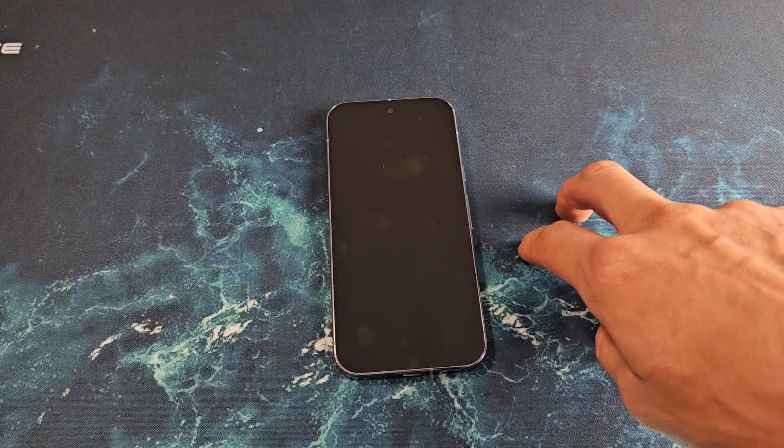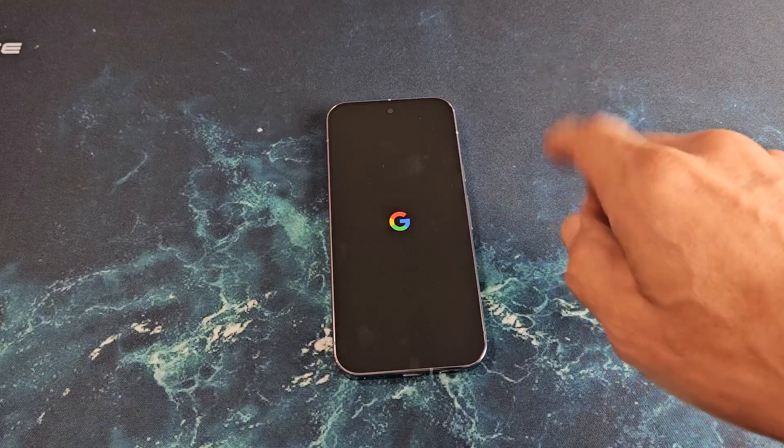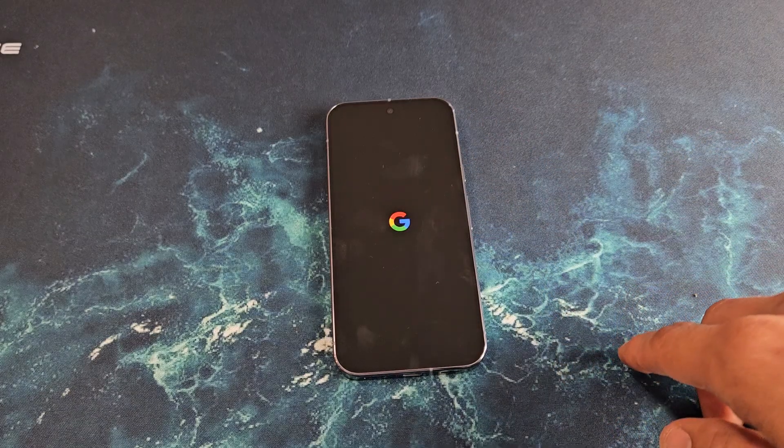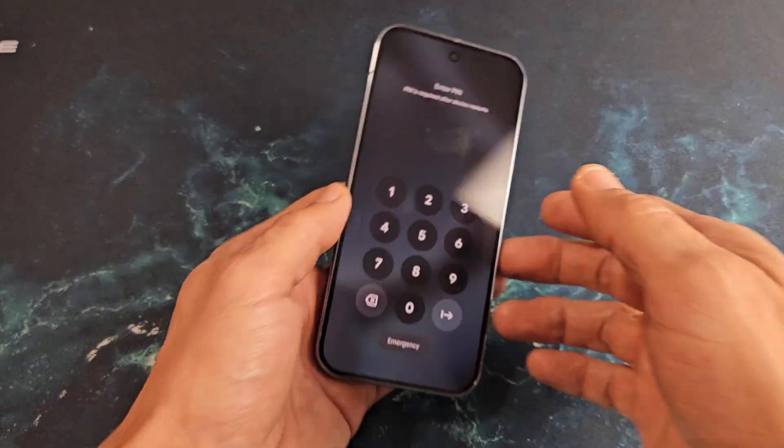We should get a Google logo here. There it is — now let's wait for it to boot back up. And there you go. It should be out of the frozen screen now. Questions or issues? Comment below.